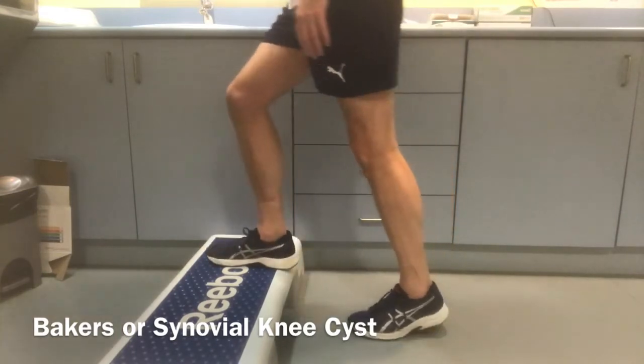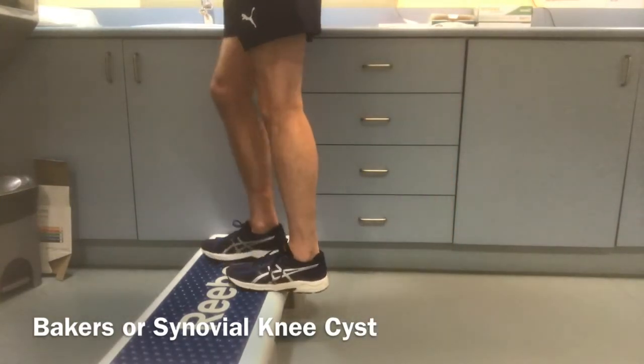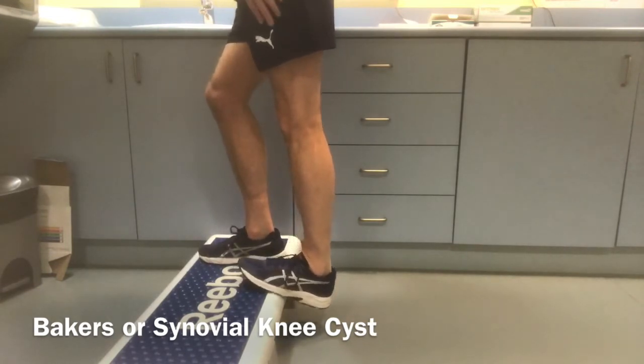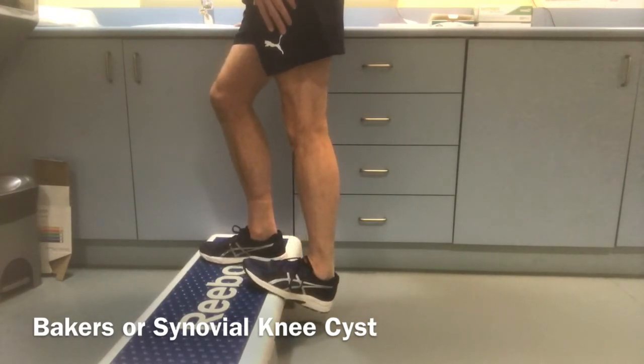In the second one, you step up onto the first step and then drop one heel down, keeping your knee straight again and getting a nice stretch through the calf and the bottom of the knee.